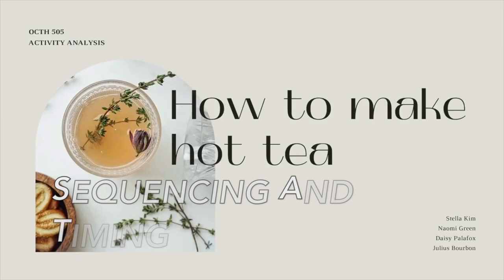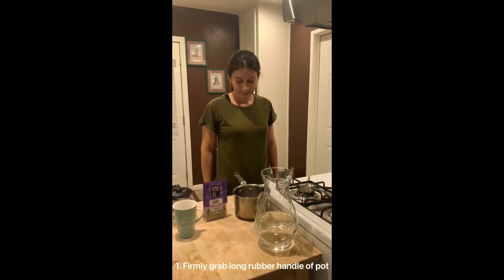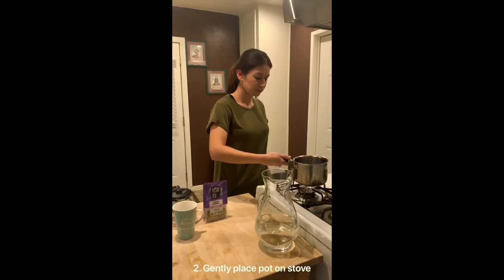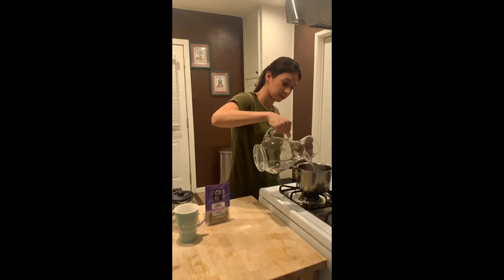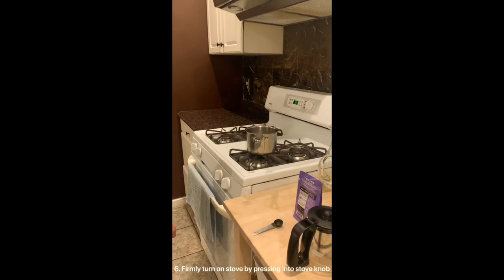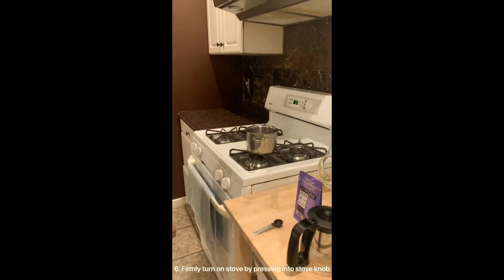Firmly grab the long rubber handle of the pot. Gently place the pot on the stove. Tightly grab the pitcher of water. Delicately pour water into the pot until it reaches the halfway mark. Carefully place the pitcher of water on the counter. Firmly turn on the stove by pressing into the stove knobs.